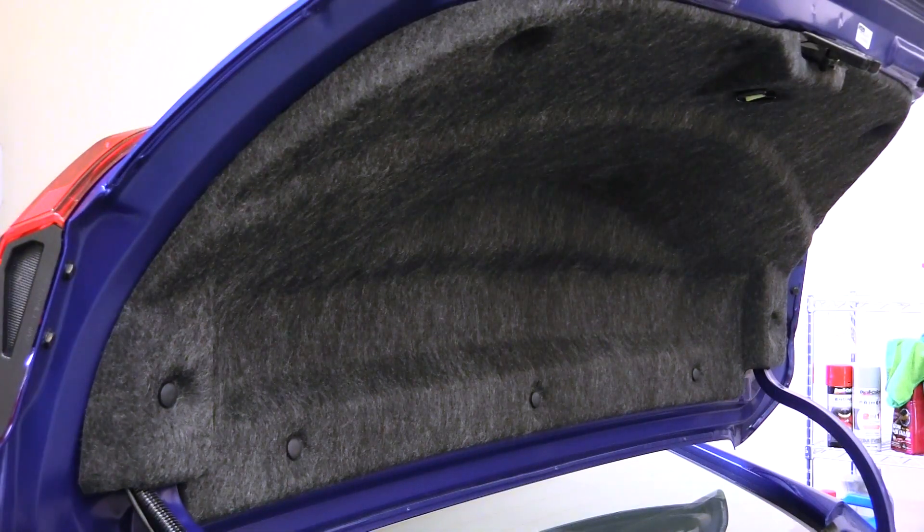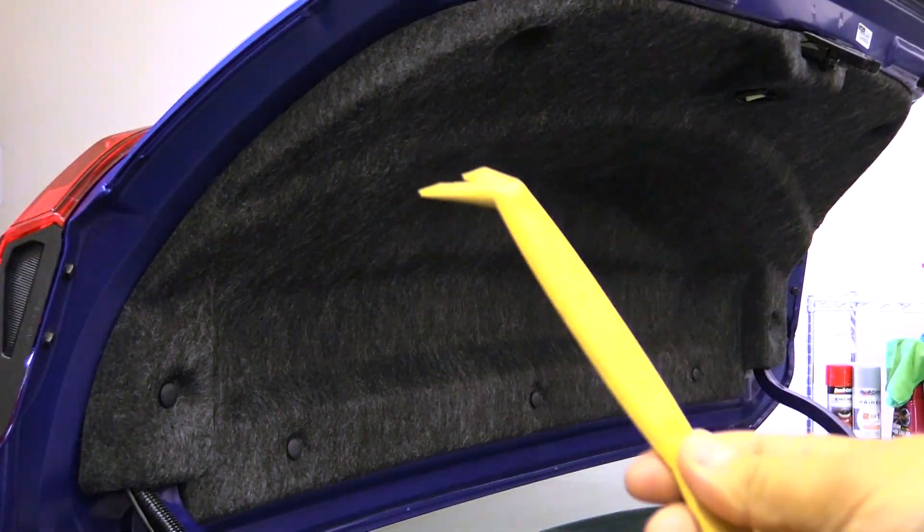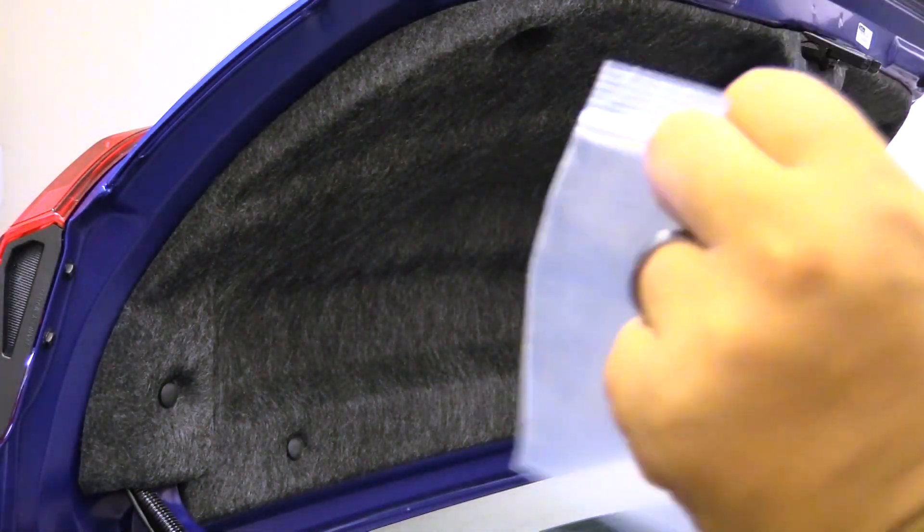To remove the trunk lid liner, we'll go ahead and remove a total of nine push clips all around using a non-marring pry tool and a baggie to sort them.